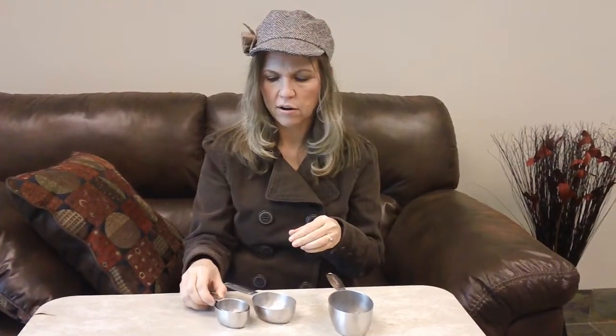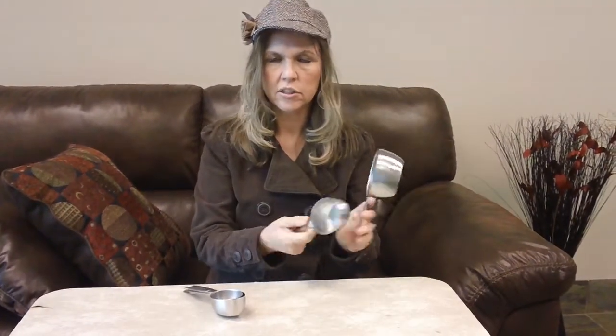Then this is our half cup, and it's basically just half of the one cup and it's four ounces. Then we have our one third cup and our one fourth cup. The one fourth cup is kind of cool — it is two fluid ounces.